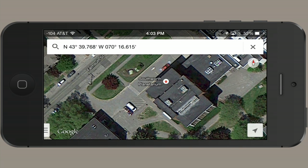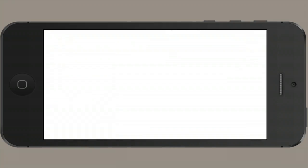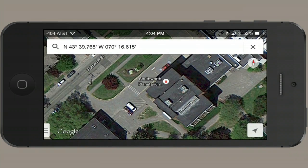On an iPhone or iPod, I could take a screenshot by pressing my on-off button and my home button together at the same time. Now I've got a screenshot of that location, and I could probably find it just based on that.